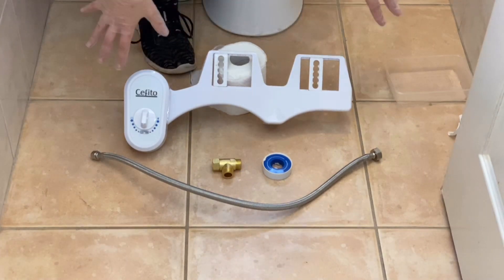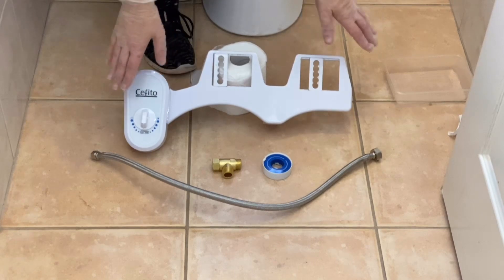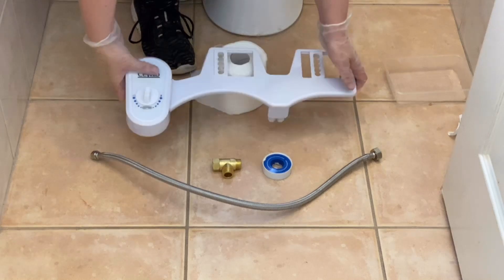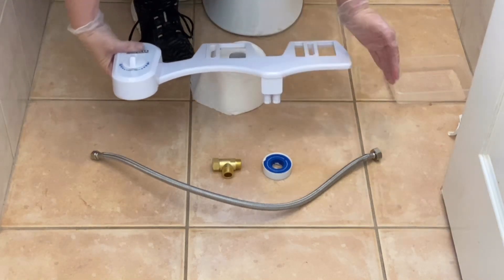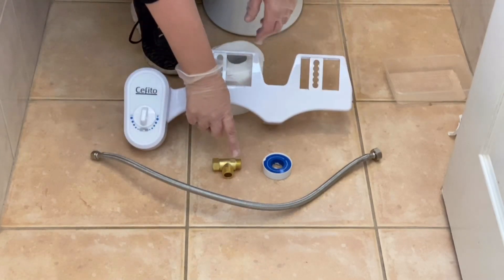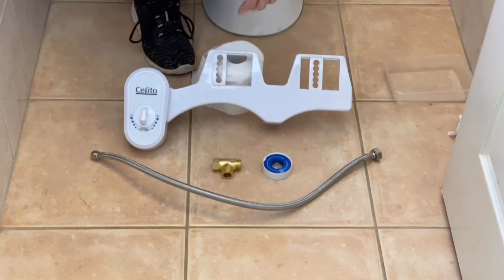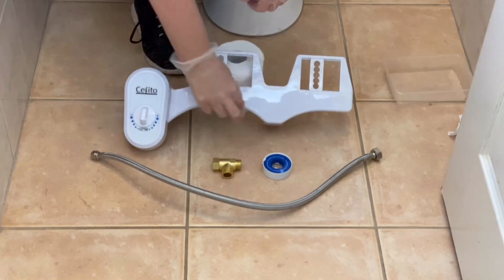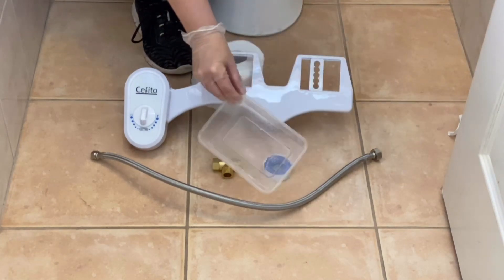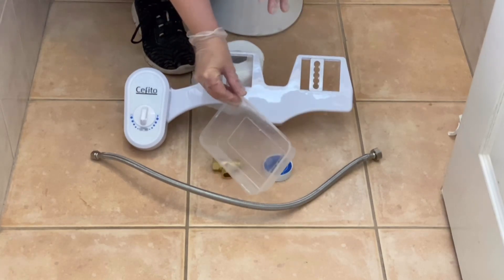So here's what your kit will basically come with. They do look a little bit different across the different models. But this is basically the unit — this is where you turn to turn it on, and these are two little sprayers that spray your bits. This is an intersection for your hoses, and this is a hose to run from your existing hose up into this one. Generally they all come with a little bit of plumber's tape. I've also grabbed a small disposable container to catch any water that's coming out.